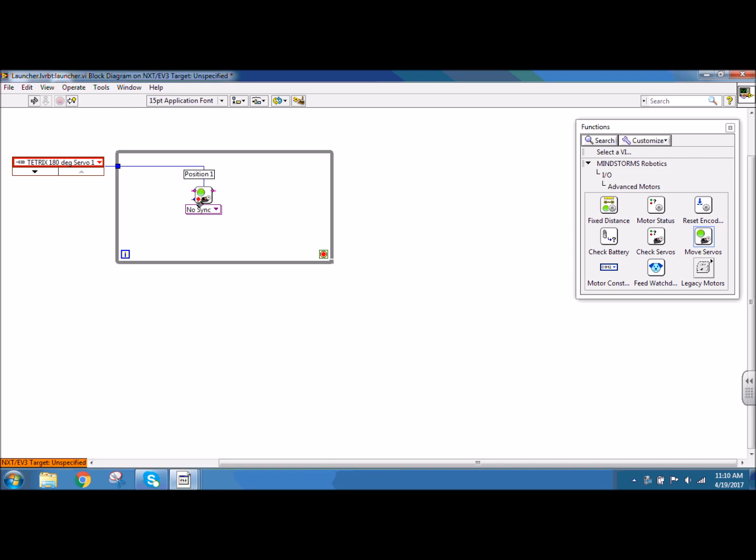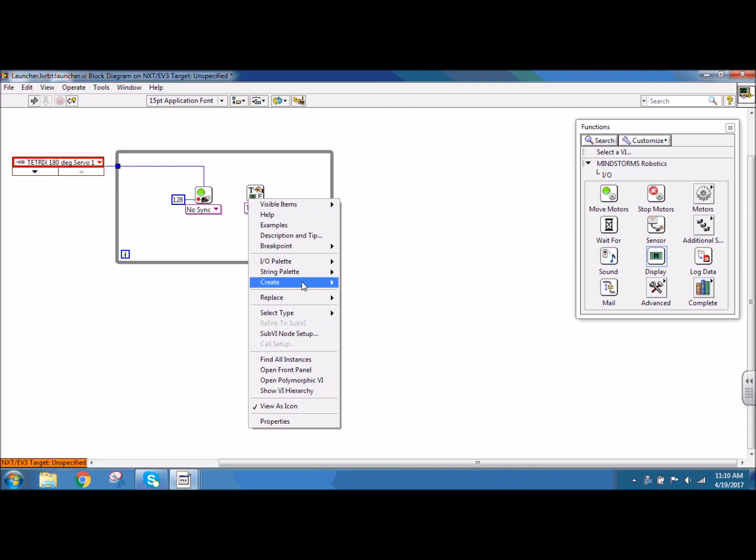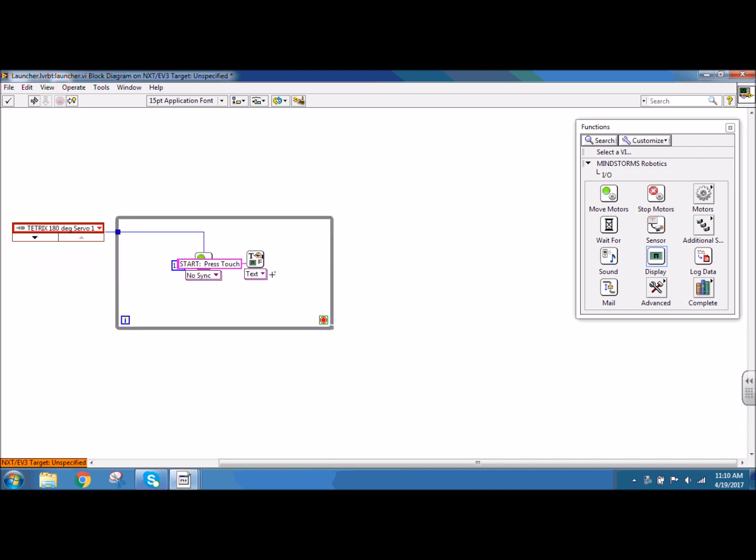I need to give my servo a position. I'm going to right click on the position one node and create a constant of 128. The next thing I want to do is have my NXT screen display text. In this case I want it to display for the user to press touch to start. So I'm going to do that with input, output and display. I'm going to right click on the text and create a constant, and this one is going to say 'start, press touch'.